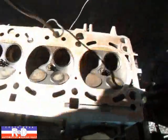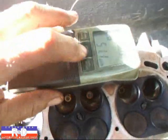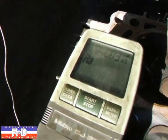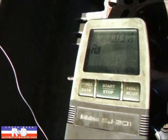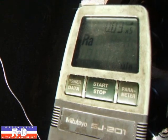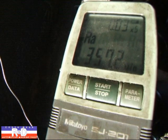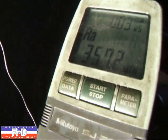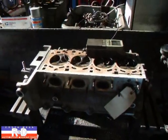Now let's go down here and set the gauge and see what we've got. Well, I knew this was bad, but 357 — that's awful. Anyway, we're going to resurface this and try to get it down to about 20.